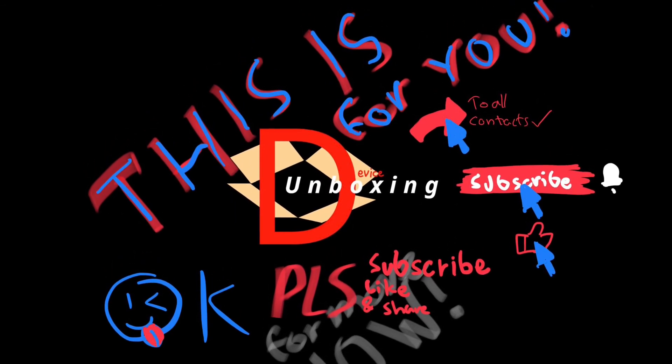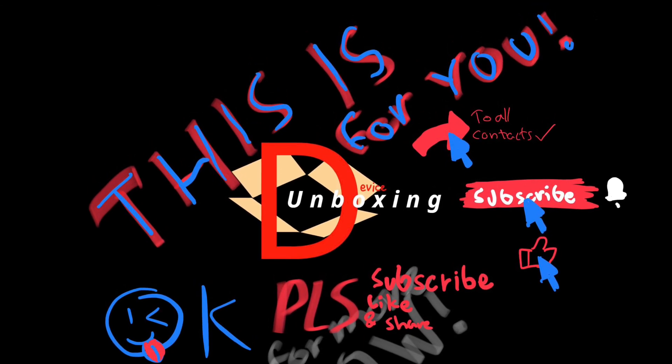And that's it. Thank you for watching, and don't forget to subscribe, like, and share. See you next time!